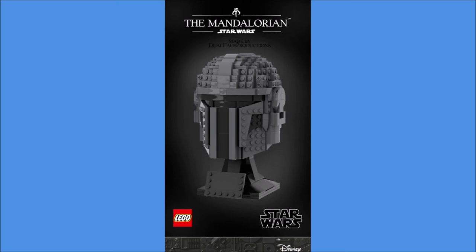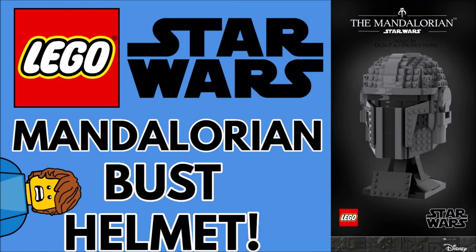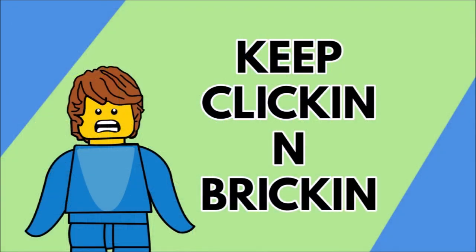There'll be a poll above where you can vote — would you buy this one? I think this is such an amazing set and I would definitely want to buy it. It looks so great alongside the other helmets. You can subscribe, like the video, and watch other videos on screen now. Remember guys, keep making and breaking. I'll see you all later. Bye bye.